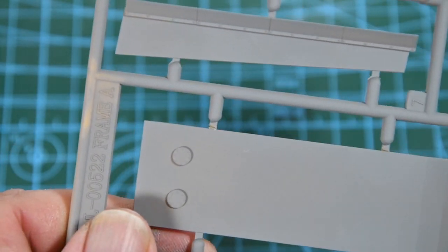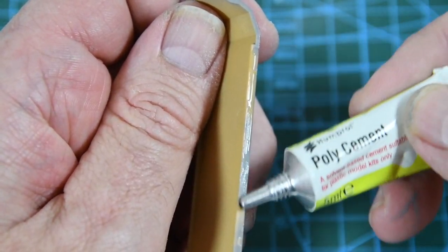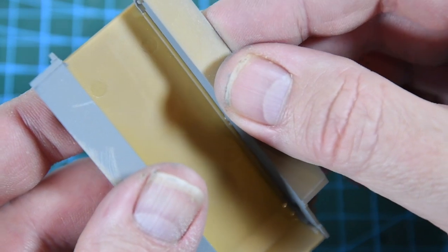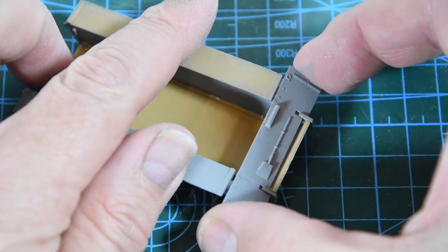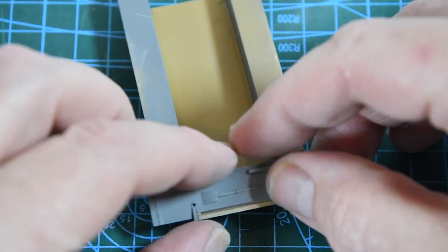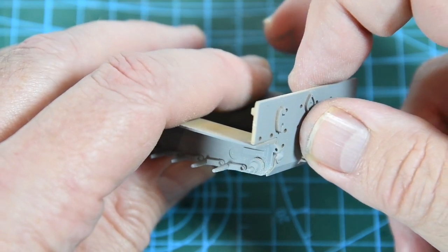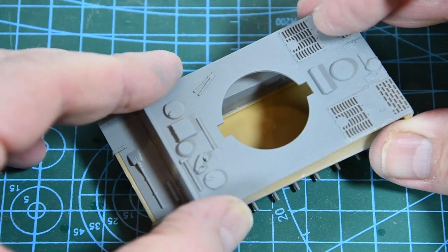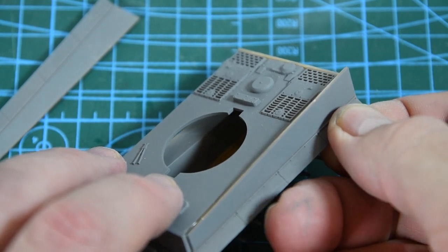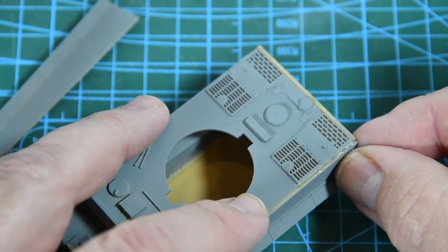Time to start. We take the first parts off the sprue — this is the floor of the hull — and sand down the edges to make sure they're prepped. Then we gently apply glue according to the instructions and fit the two lower side panels, which contain the axles for the tracks later on. We can then slide in the front armoured plate and add the rear plate of the hull. After that we add the top plate and we're starting to get a tank shape, then the upper side panels to complete the box structure of the body.